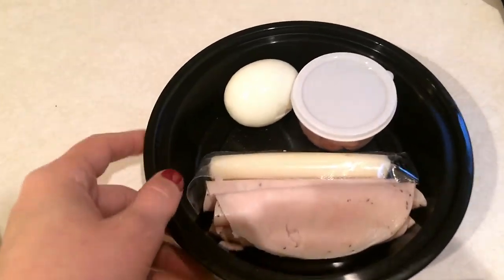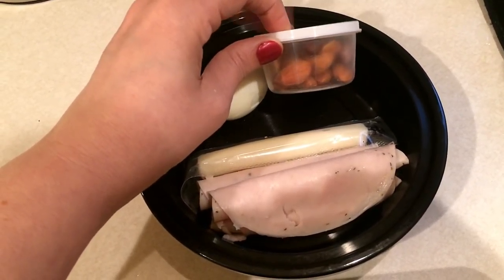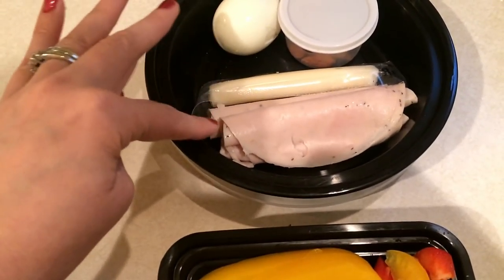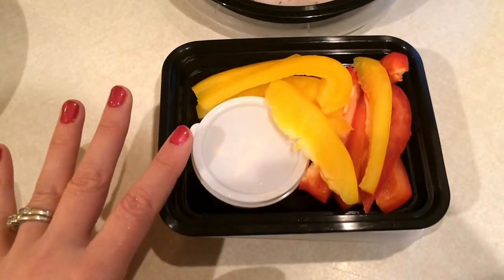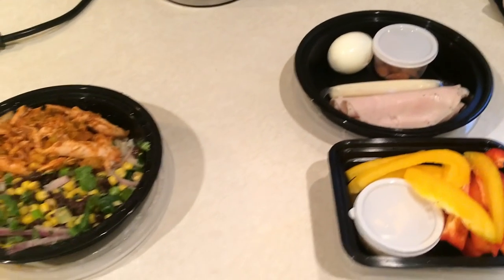For snacks today I have one of my protein snack boxes: a hard-boiled egg, some chili lime roasted almonds that I showed in my meal prep video, a cheese stick, and some turkey lunch meat — peppered turkey. I also have some hummus and bell peppers. I don't know if I'll eat all of this but I'll let you know.